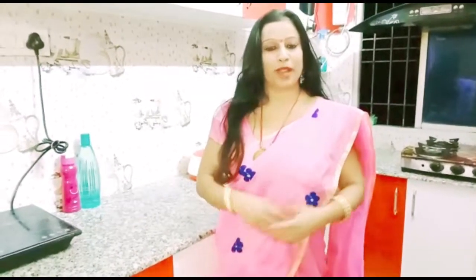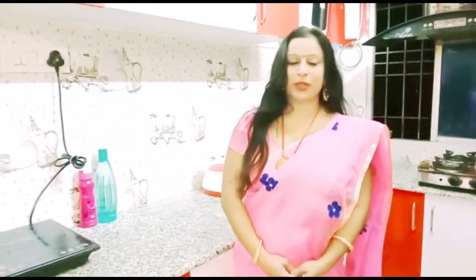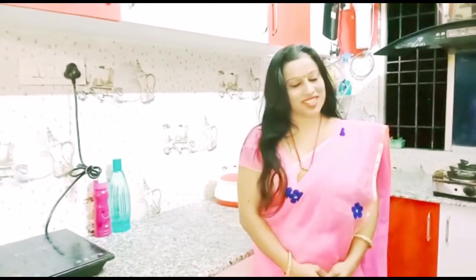Hey, hello dear friends, good evening and very welcome back to the channel. I am your friend and today I am going to take a beautiful vlog. I hope you will enjoy this vlog today, which is on my kitchen tour.